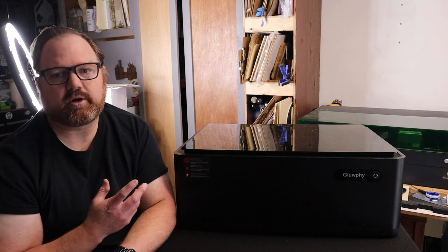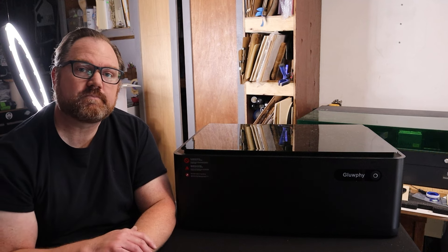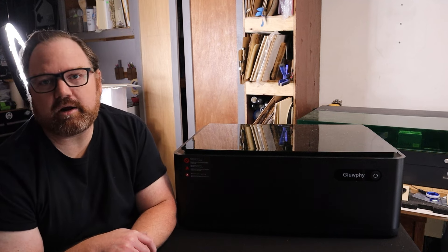If I get that information and see that it changes, I'll make sure to let everybody know. That is my assessment of the machine. Thank you for making it this far — I know it's a long video but there is a lot to say and a lot to cover.